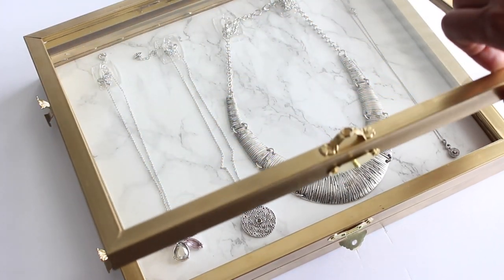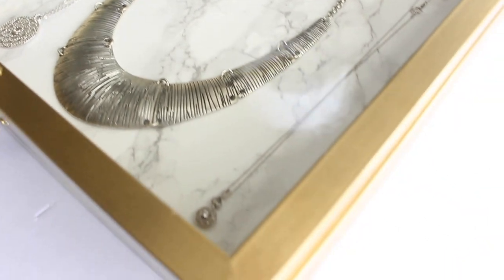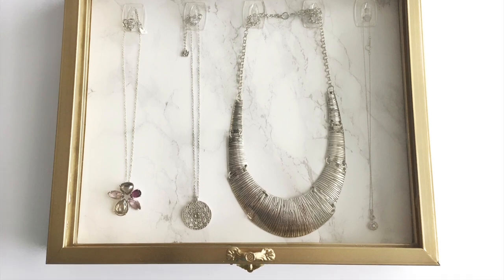Now that you know how to make one, you can store away your precious items in a better place. It's so pretty to look at. So what do you guys think? Are you going to make one?